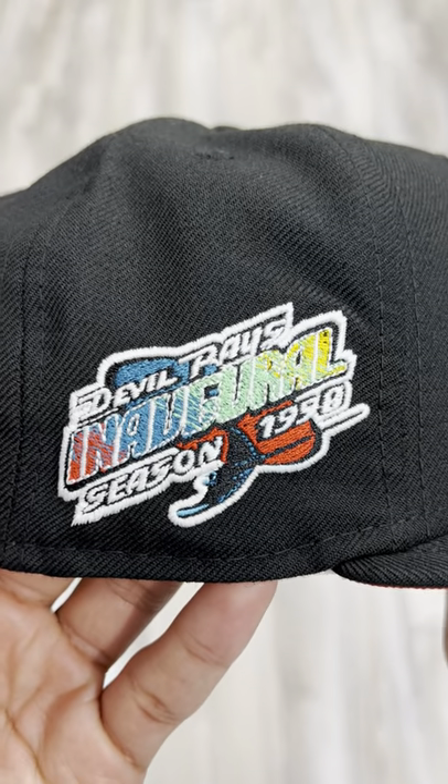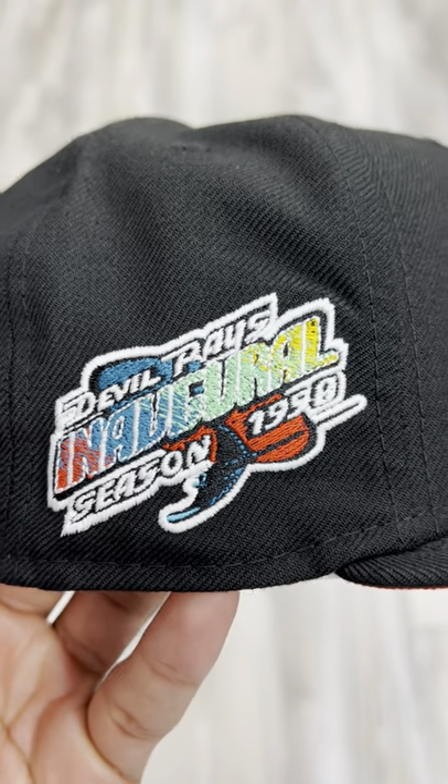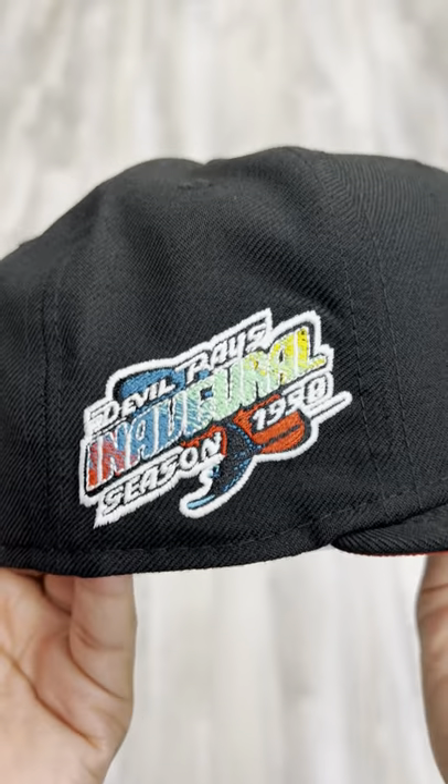Same thing with the side patch — Devil Rays inaugural season — how the colors just fade. We got that red going into that blue, going into that lighter green to that yellow.